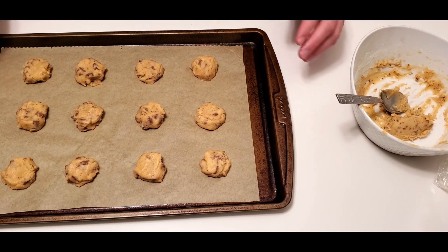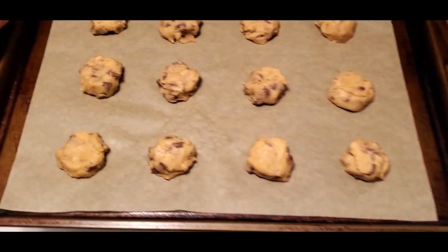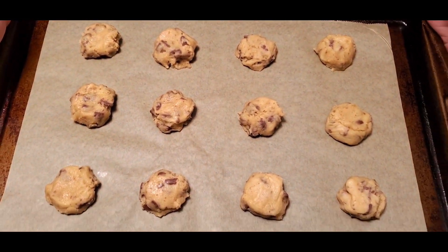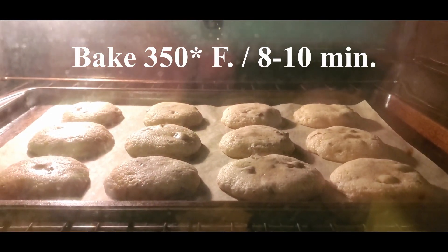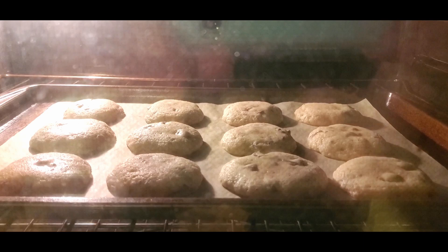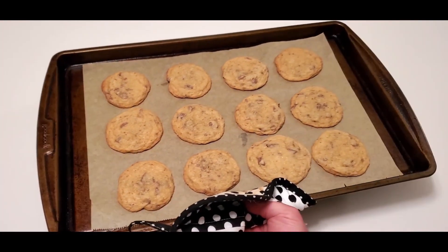Smooth your cookie dough balls into nice little pucks and pop them in the oven for about eight to ten minutes. They come out looking sweeter than Al Pacino's hair. These are real golden beauties here.